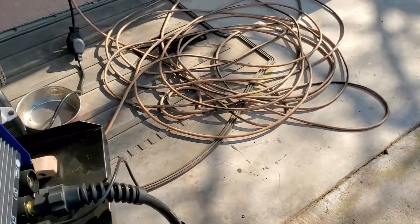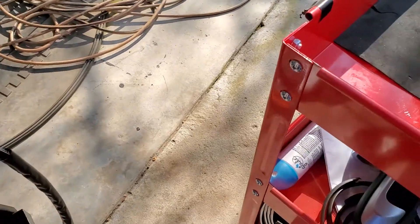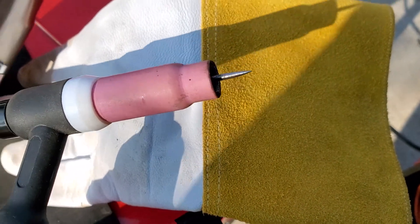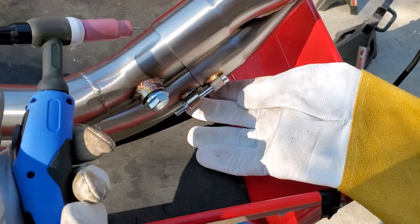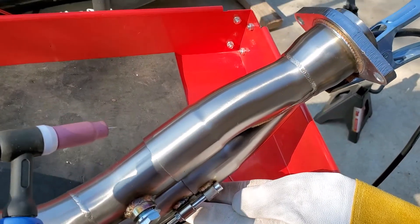Sweet — turn our machine on. We gotta sharpen that tungsten. Alright, tungsten is nice and sharp now. I'm gonna go ahead and give it a go here — gotta press the button, put on my helmet.